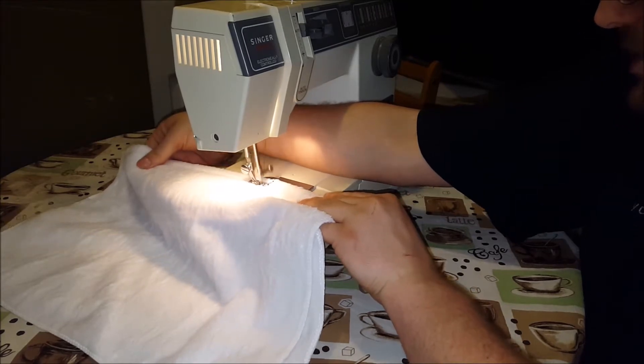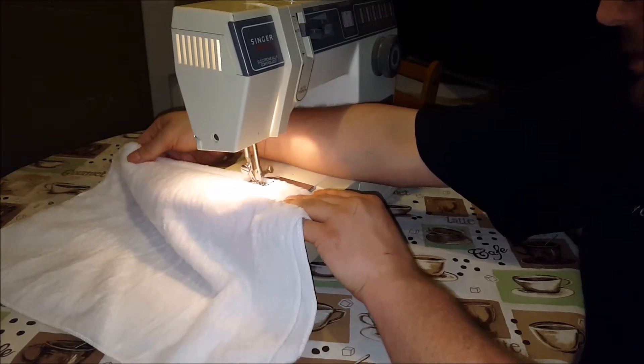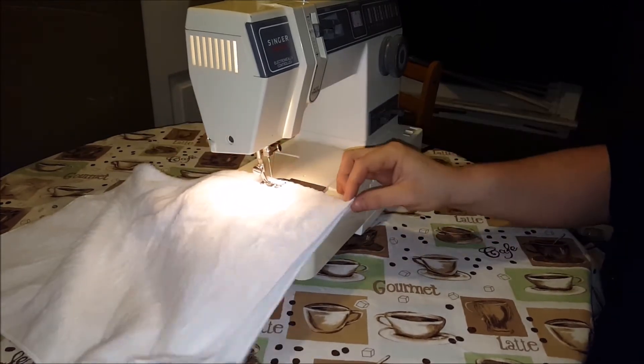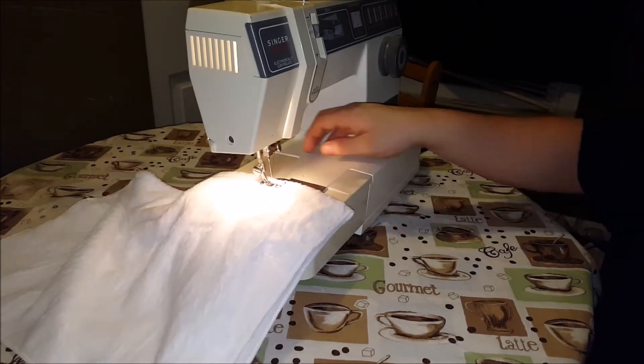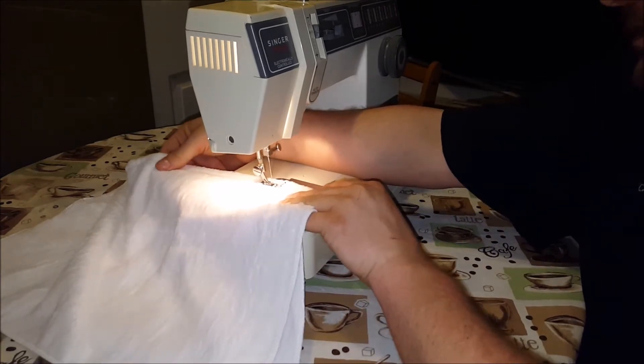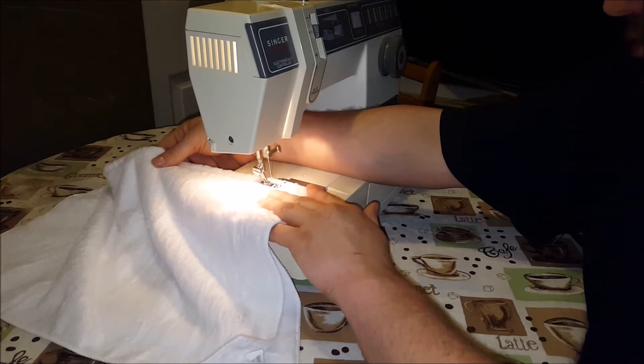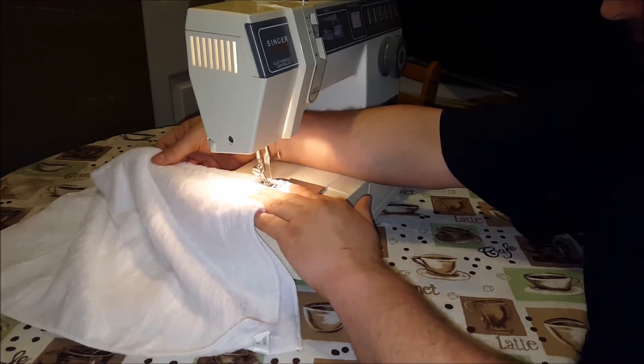The person I've given this to is not going to care one bit. Now, what are we making? What we're making is a homemade heating pad. I'll show you in a minute how you turn this into a heating pad.